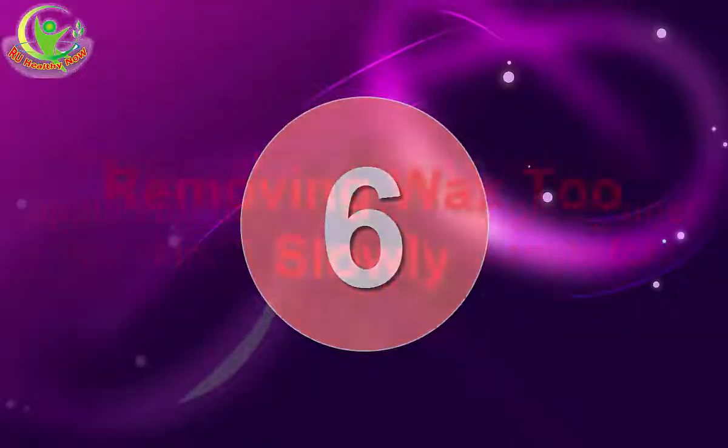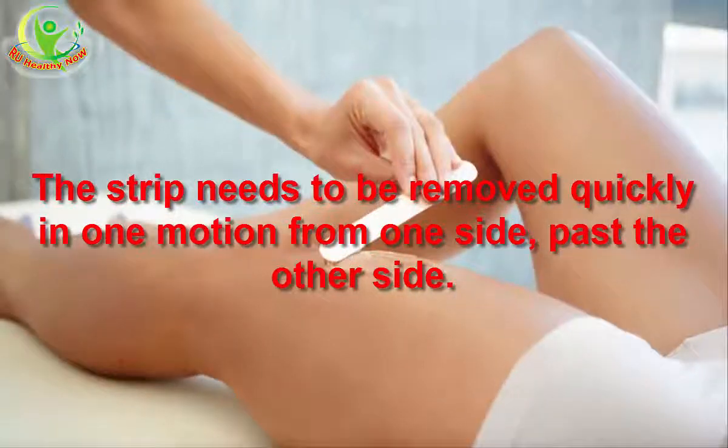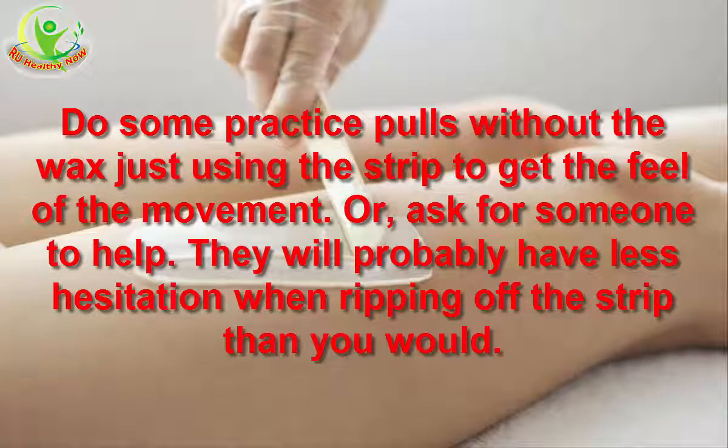6. Removing Wax Too Slowly. The strip needs to be removed quickly in one motion from one side all the way past the other side. The natural reaction when doing this on yourself is to hesitate, go only so far, or pull upwards instead of over all the way. Do some practice pulls without the wax, just using the strip, to get the feel of the movement. Or ask someone to help — they will probably have less hesitation when ripping off the strip than you would.